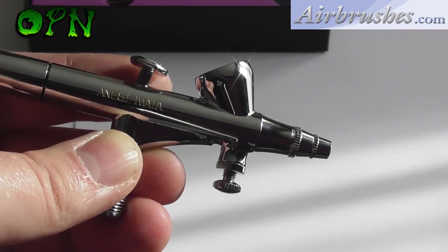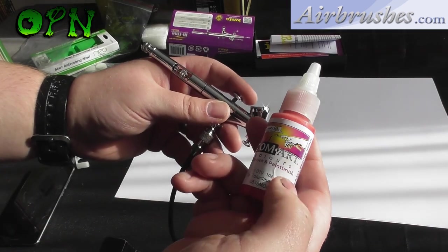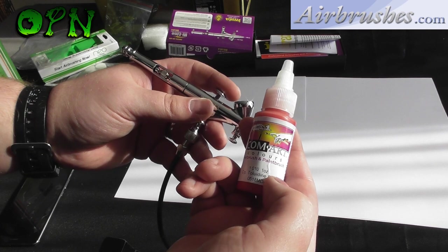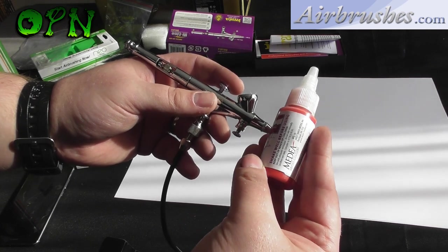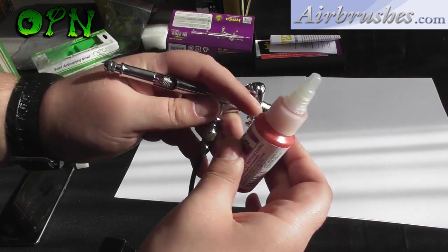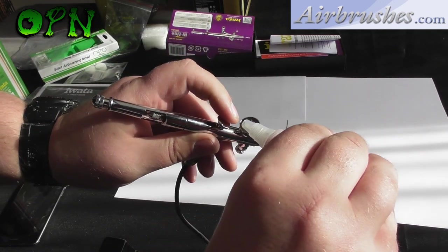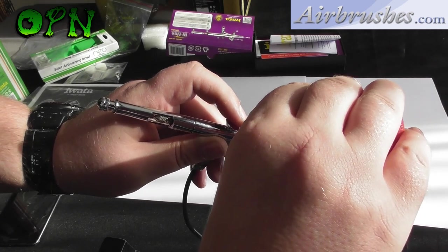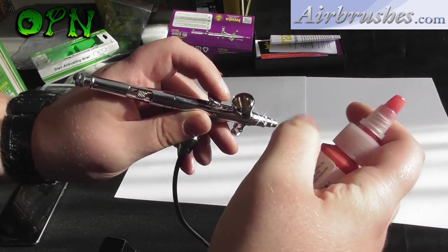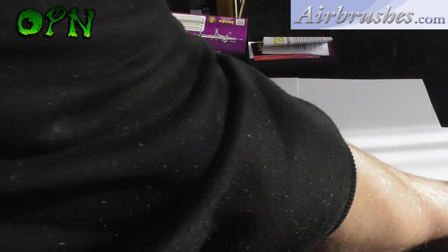Let's do some spray tests. I'm using Comp Art Colors red here from a water-based media — this is an airbrush-ready paint so I don't need to thin it. I just place it straight in the airbrush cup and we're going to do a few spray tests using the Awata HPBH airbrush.